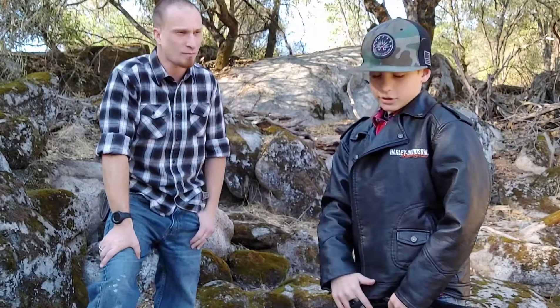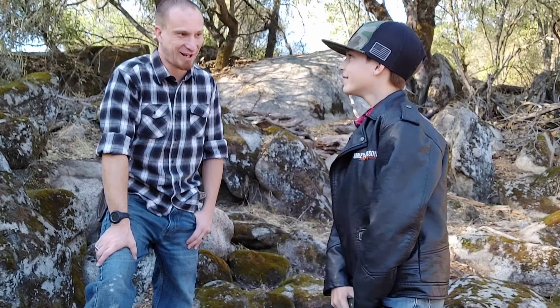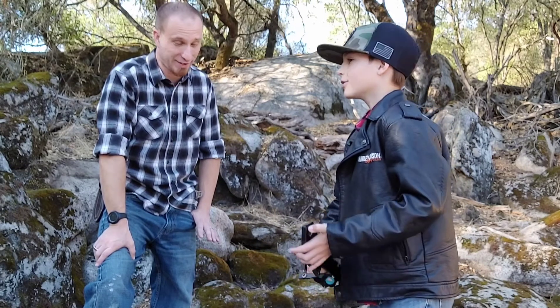Hey guys, what's up! Welcome back to Shredder Knife Reviews. Today we are going to be showing you a few knives that came in. Super excited — we've been waiting a long time for this, weeks and weeks.